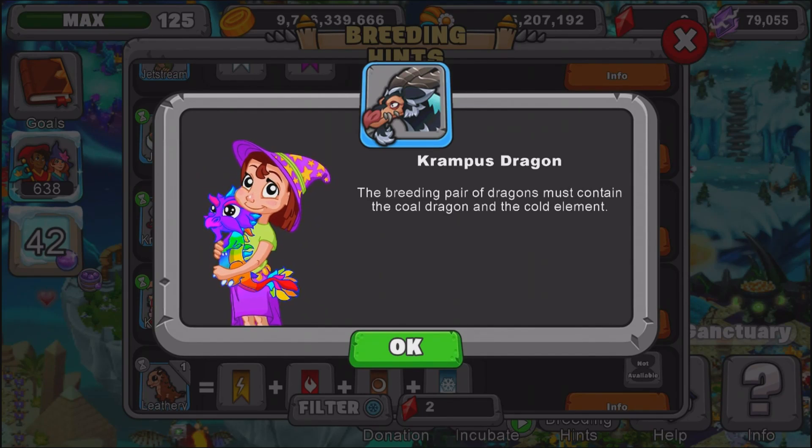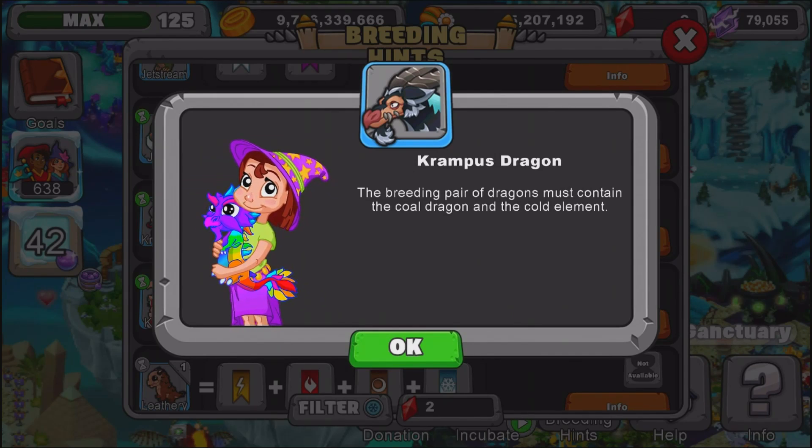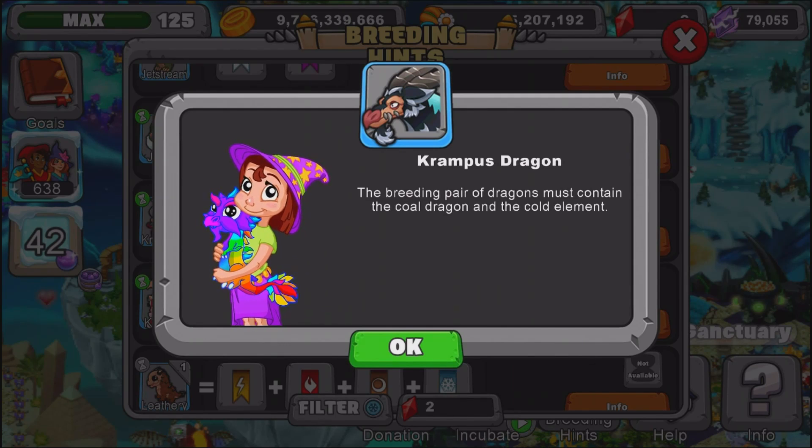If you did enjoy this remastered video on how to breed the Krampus Dragon, let me know. Make sure to smash that like button. Stay tuned for more of my videos, and I hope to see you guys in the next remastered breeding hints video. G-Man out.